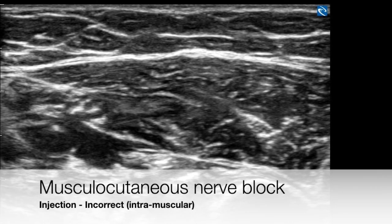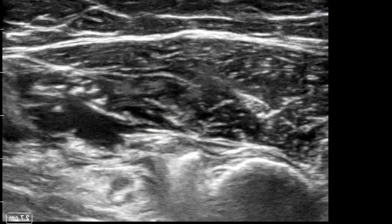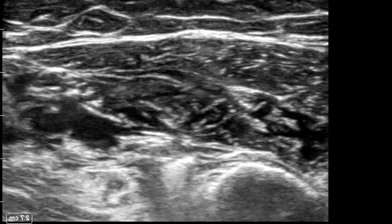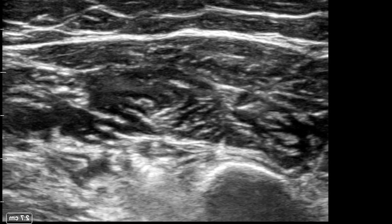Piercing the fascial sheath containing the musculocutaneous nerve can be identified by a visible and a tactile pop. Often the needle overshoots and needs to be withdrawn slightly. Failure to do so would result in an intramuscular injection as shown here.